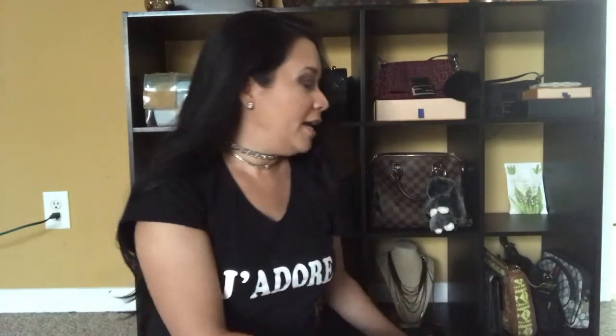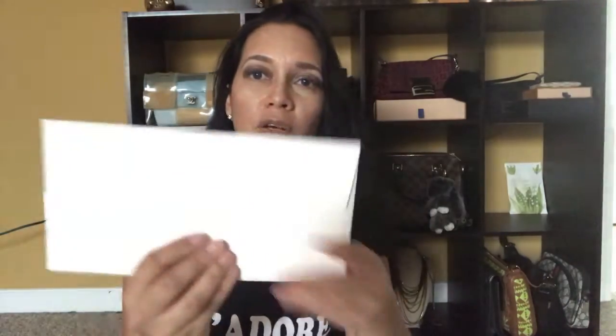I already unboxed the item I ordered from the Gucci website. Inside the box, the first item is an envelope — I haven't opened it yet but it has a thank-you card, the receipt, a couple of copies, information about the return policy, and a return label in case the item needs to be returned. They also included a Gucci shopping bag, which was nice.